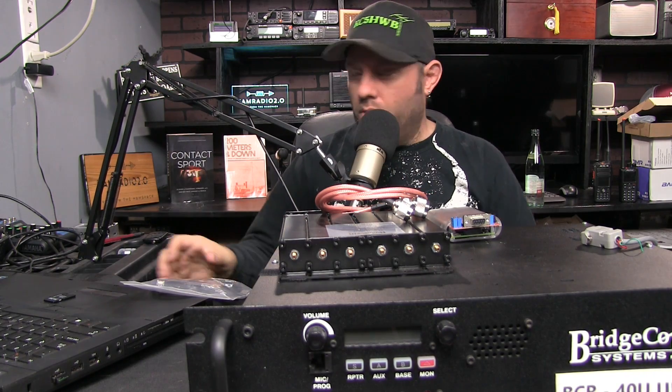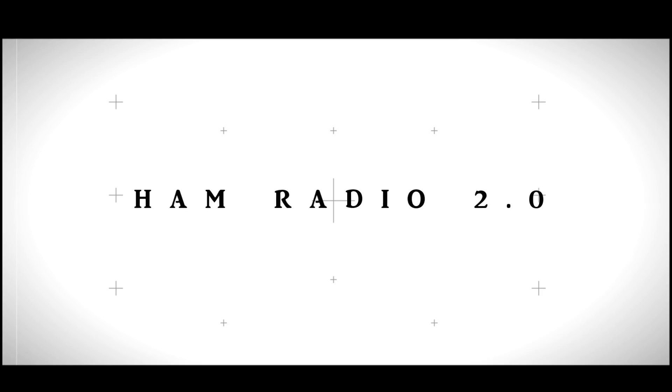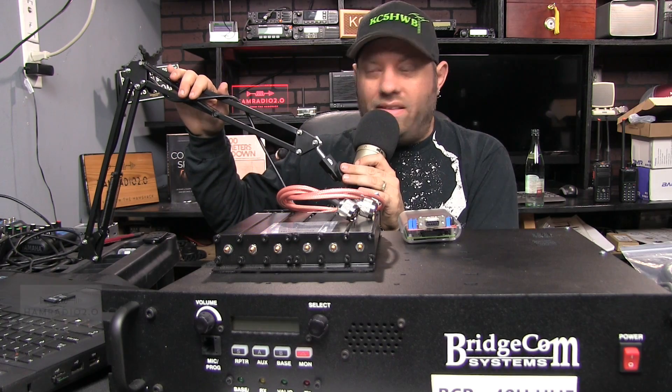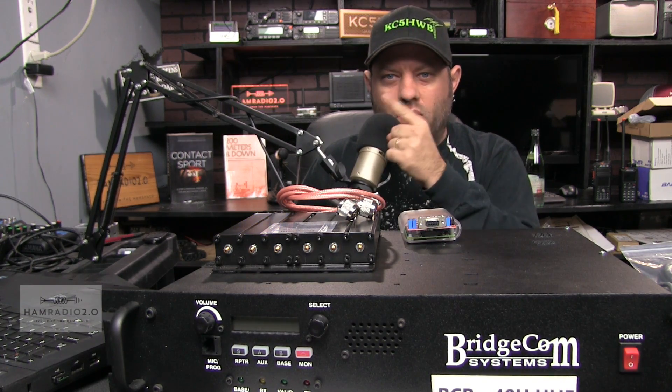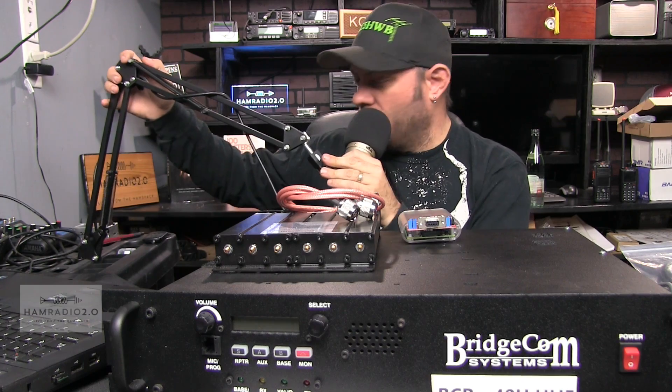Part 2 of the BridgeCom repeater setup for Ham Radio 2.0 starts now. If you watched the first part of this video — there's the card for it right there — it shows you how to go through the software for the setup.